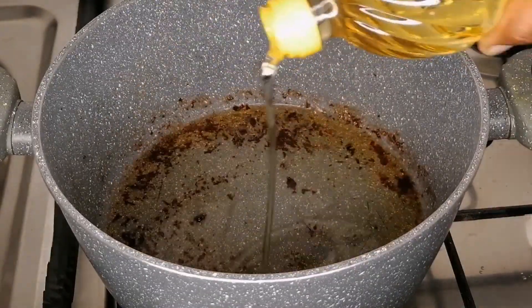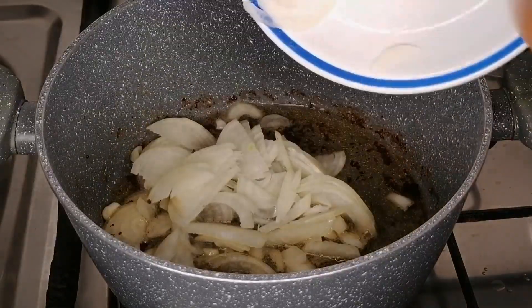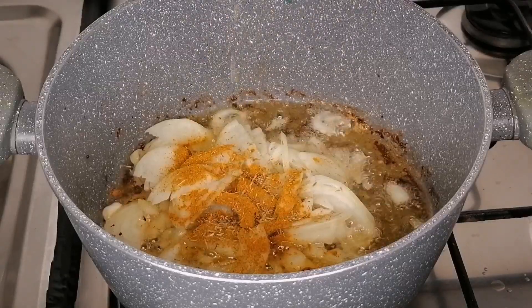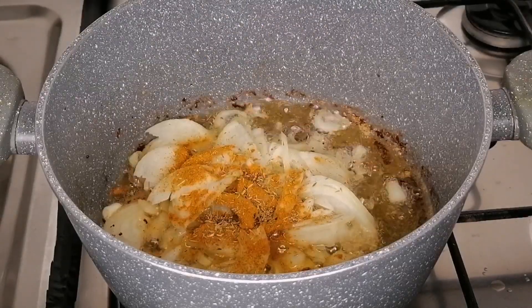Then I will add some more oil into the pot, transfer some chopped onions, add some curry and thyme for flavor, and we're going to sauté these for about two minutes.